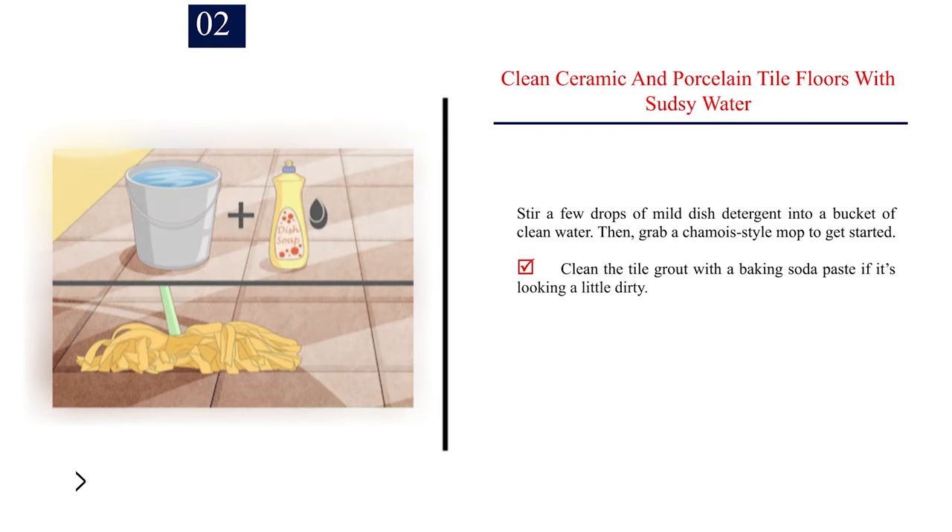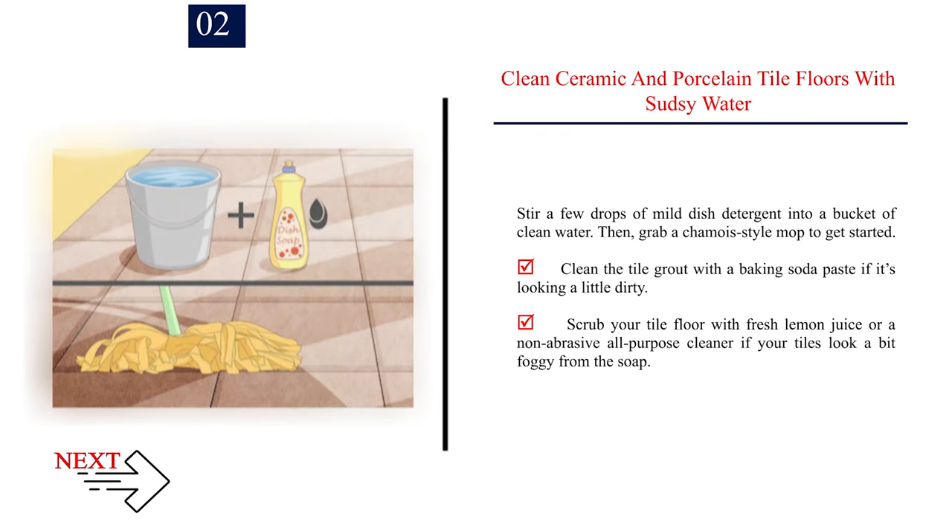Number 2: Clean ceramic and porcelain tile floors with sudsy water. Stir a few drops of mild dish detergent into a bucket of clean water, then grab a chamois-style mop to get started. Clean the tile grout with a baking soda paste if it's looking a little dirty. Scrub your tile floor with fresh lemon juice or a non-abrasive all-purpose cleaner if your tiles look a bit foggy from the soap.